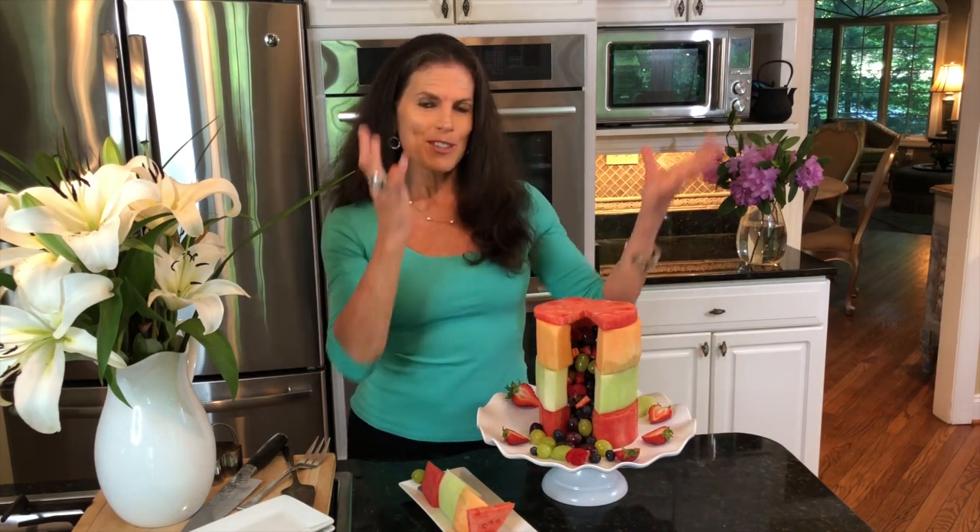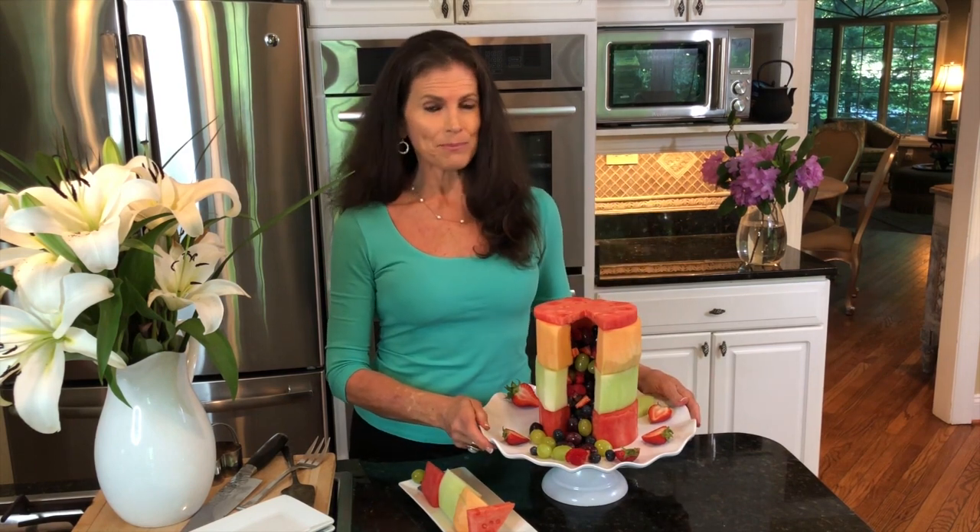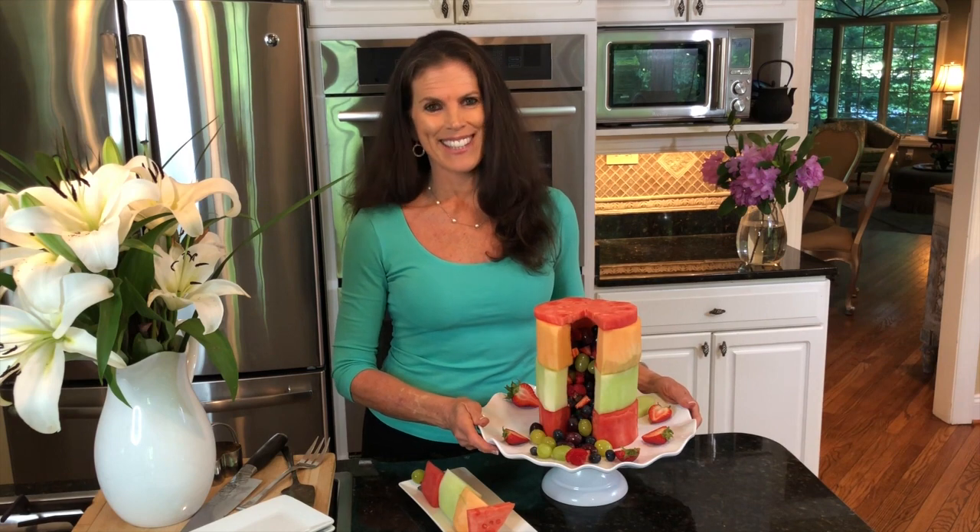With candles on top and sparkles, you could really make this festive for a birthday celebration. I made my daughter and her husband a wedding cake that was all made of fruit as well. Have fun with it. Don't forget to hit the subscribe button and let us know what you think of this video and what else you'd like to see me make. Thanks.